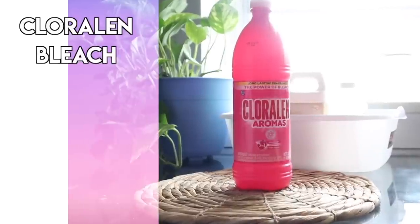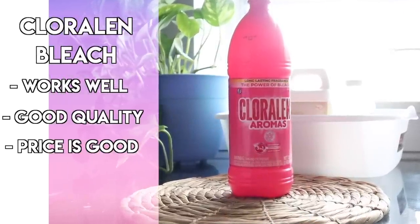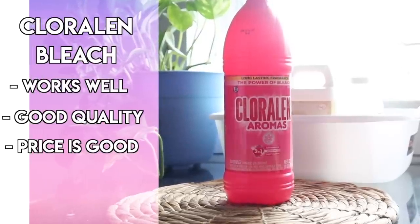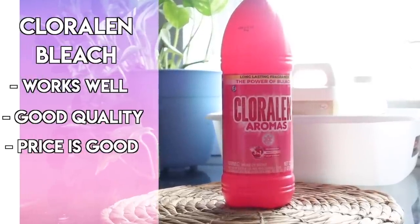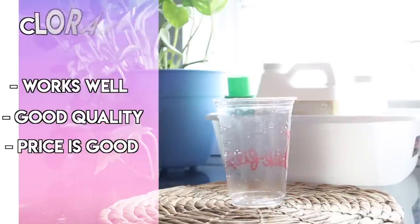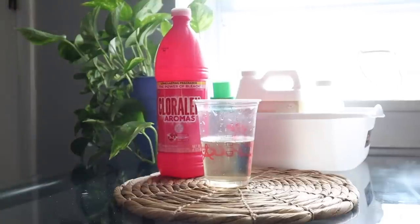When it comes to buying bleach at Dollar Tree, this one is the best hands down. It doesn't matter if it's the pink bottle or the green bottle — they both do the trick. It's not like regular Clorox bleach, which is super thick with that no-spill consistency; this one is super watery, but it does a fantastic job washing your whites. If you want them bright and white, or if you want to clean around the house, it definitely cleans and disinfects, so I would highly recommend picking this one up.